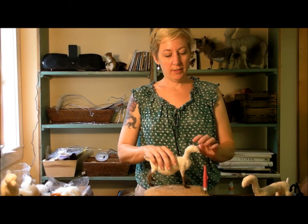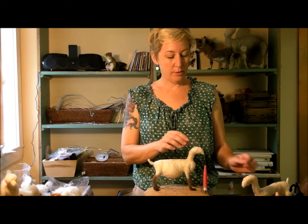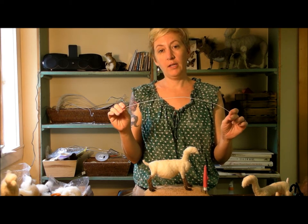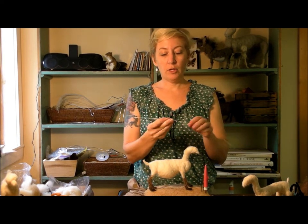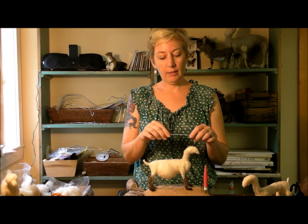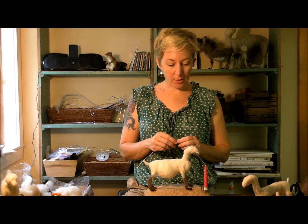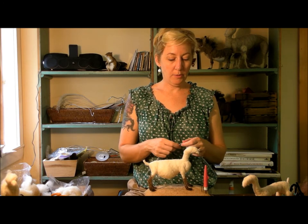We're going to start on our goat's head, and we need to get the horns on here before we go any further. This is a 22 gauge cloth-wrapped floral wire, available in the Serafina Fiber Art Etsy shop. It works really well. A pipe cleaner could work also, but this is a little bit stiffer so it holds its shape better, and the cloth covering does help the wool stick. I'm going to show you how to put these on and then we'll begin sculpting the shapes for the head.